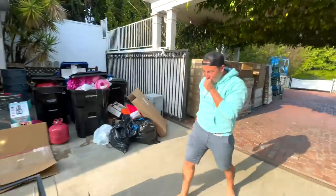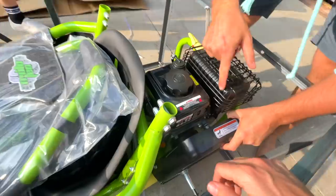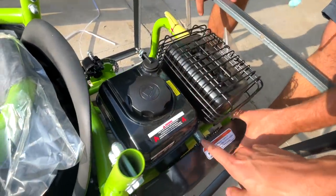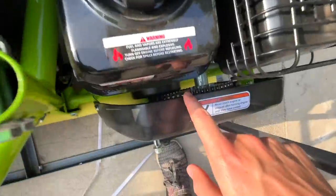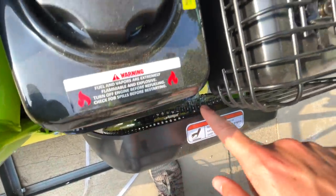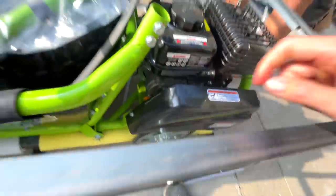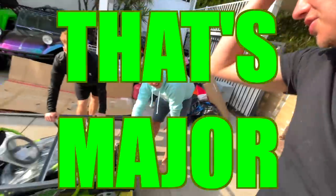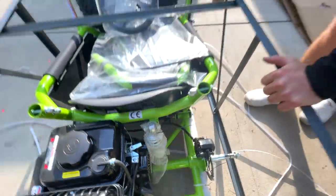Holy moly, this is like a full lawnmower engine. Look at the gearing — it's got a jackshaft too. It's geared really low. If you guys can see, it goes from the clutch to the jackshaft, from the jackshaft back down to this big sprocket to the wheels. That's major.